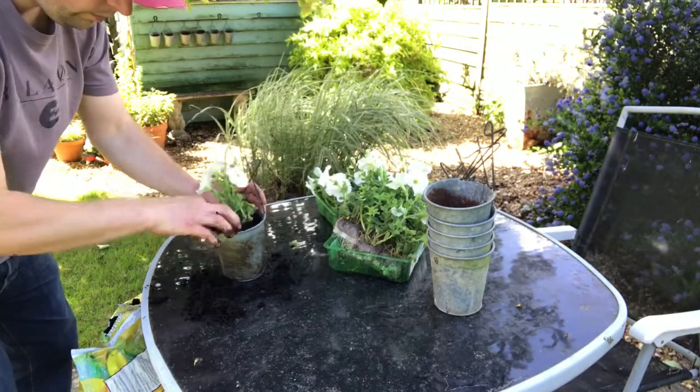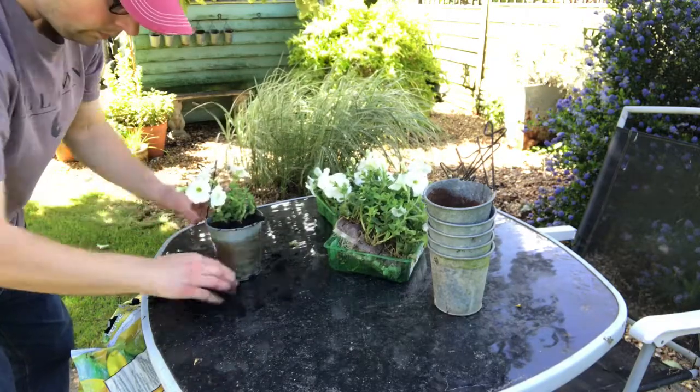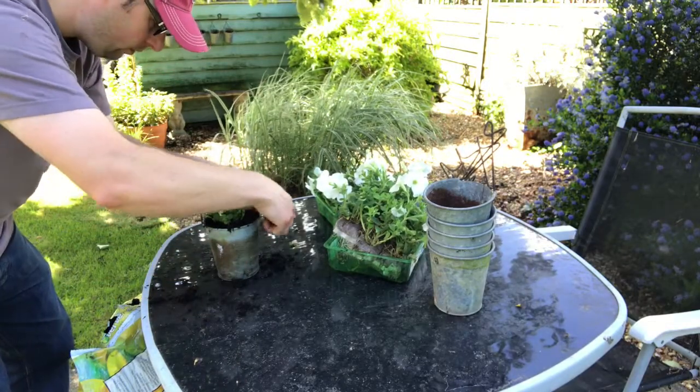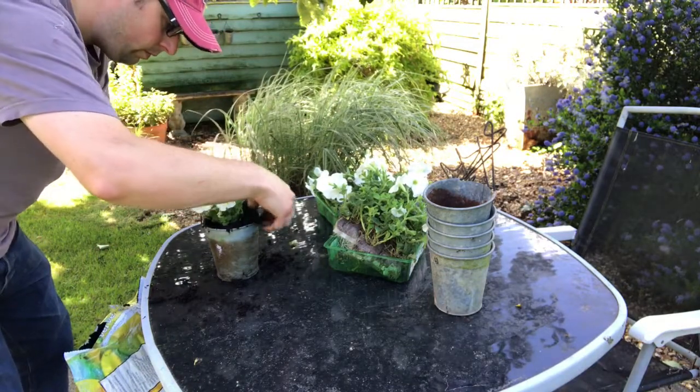These plants could be quite big — they could grow to 20 centimeters wide and high if you had them in a border or something. So they are quite big plants for pots, but they do look quite nice as well. I've not tried them in these pots before, so I'll see how they get on.